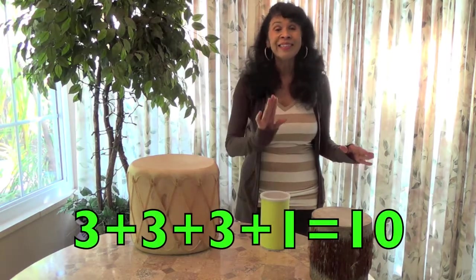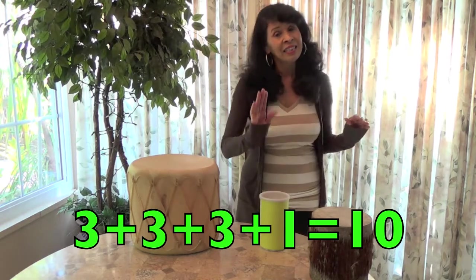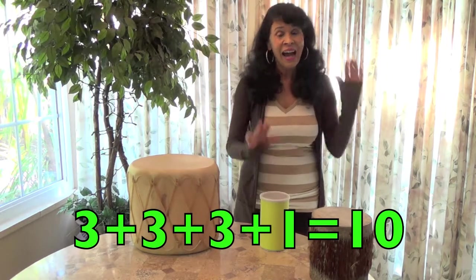Let's try it again. That was fun, wasn't it? Here we go: one, two, three, four, five, six, seven, eight, nine, ten.